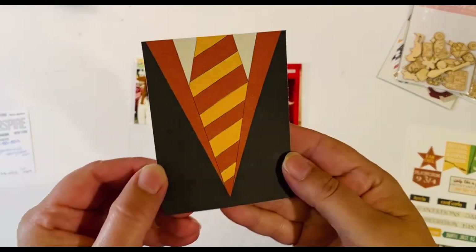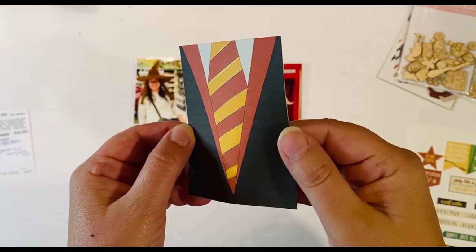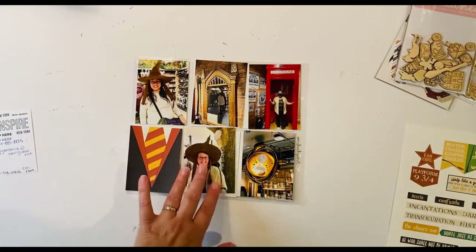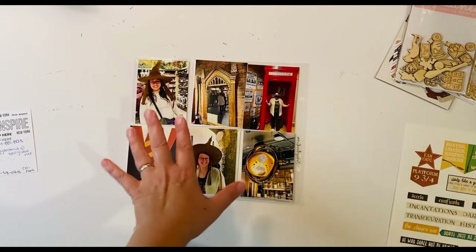I've done the highlighting on the tie — hopefully the camera is picking that up so you can see there's a little sparkle there. I'm excited about that. Now I have to figure out how I'm going to embellish all of these other photo slots.